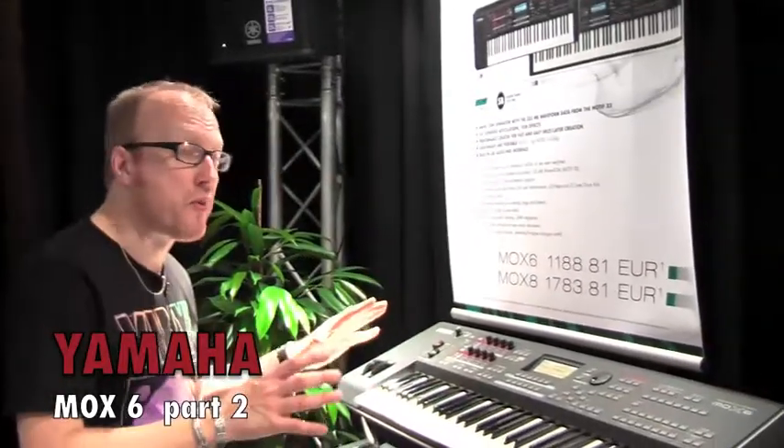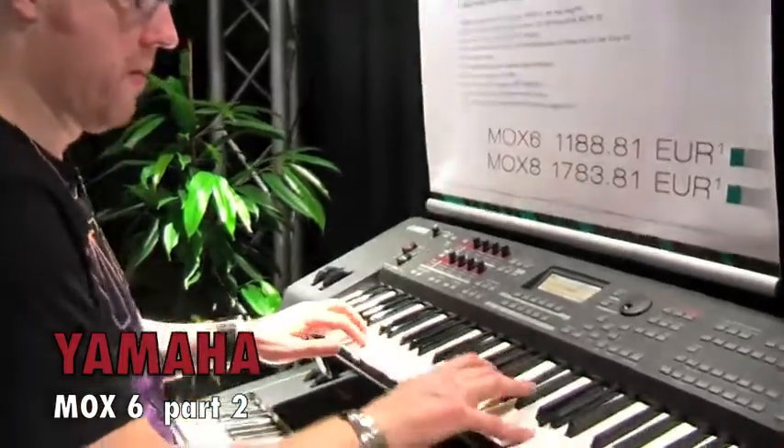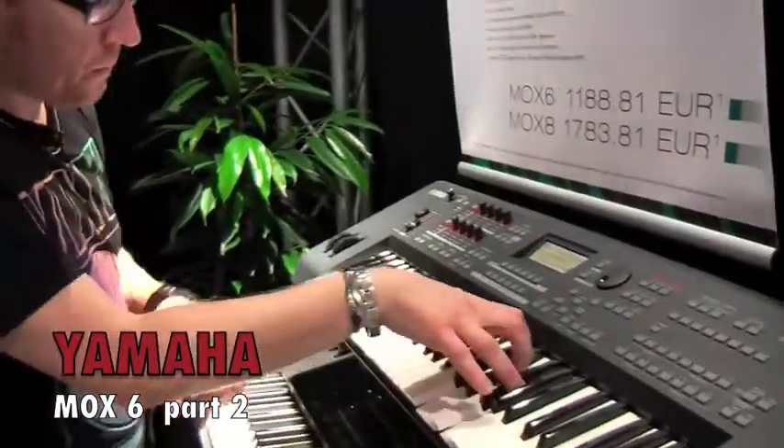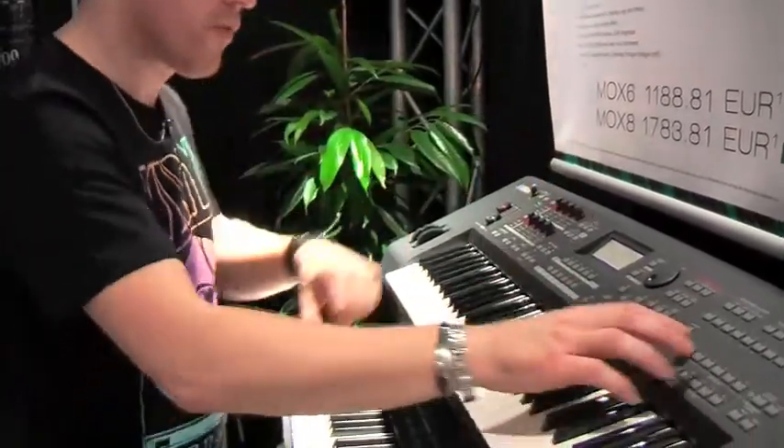Mo X comes with lots and lots of great sounds — Wurlitzer sounds, great organs, and of course the amount of distortion you can change in real time, like that. Great guitars too.